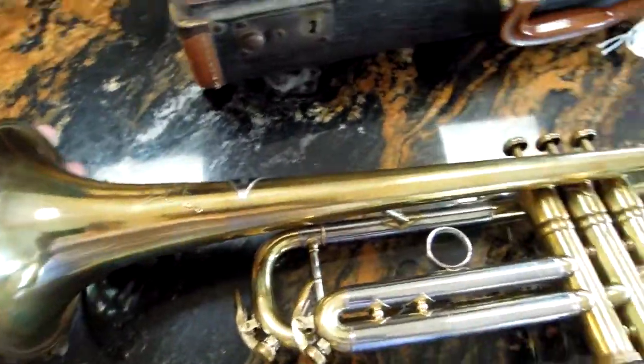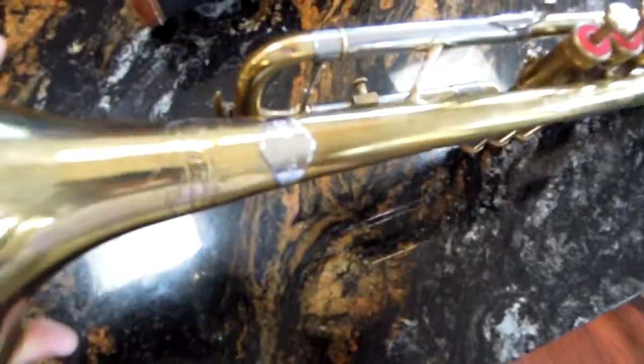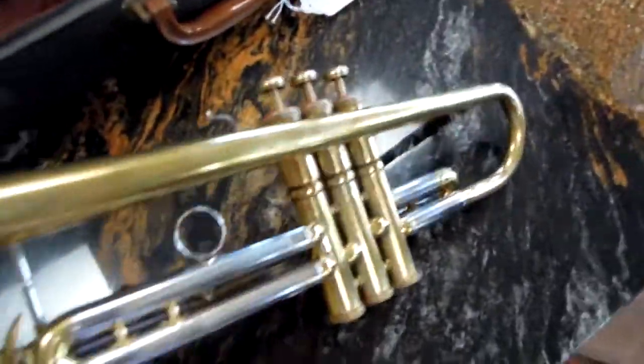We have here a Rudy Muck B-flat trumpet in great shape. Thank you.